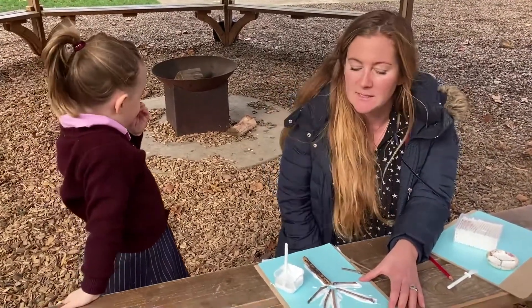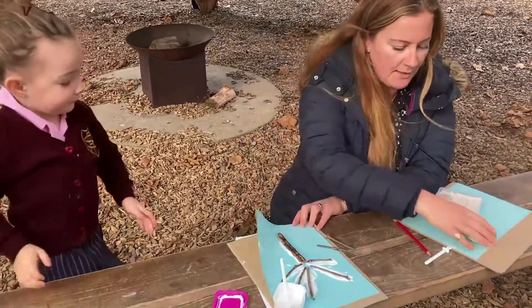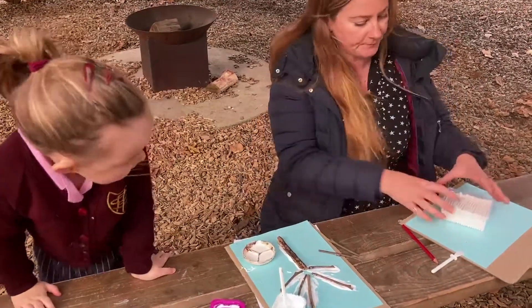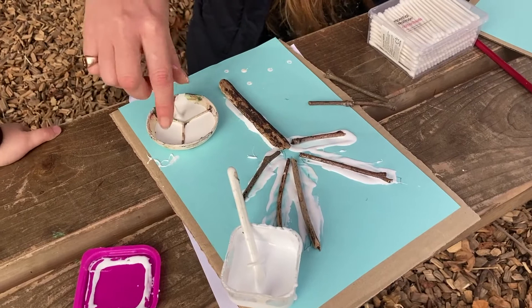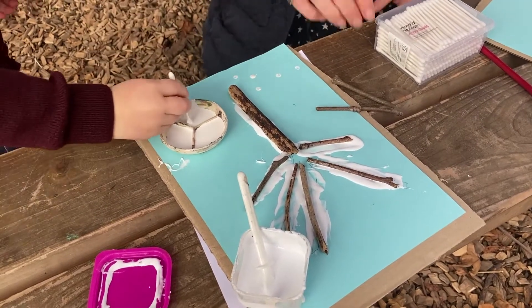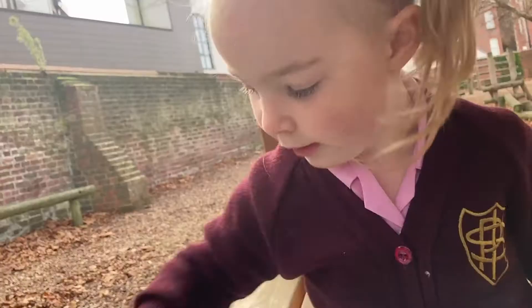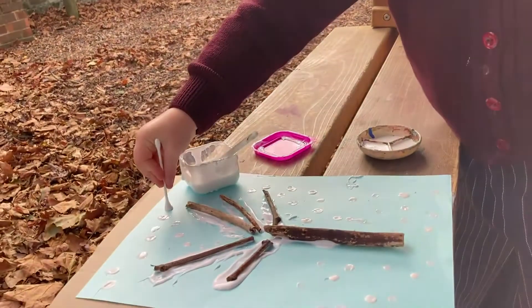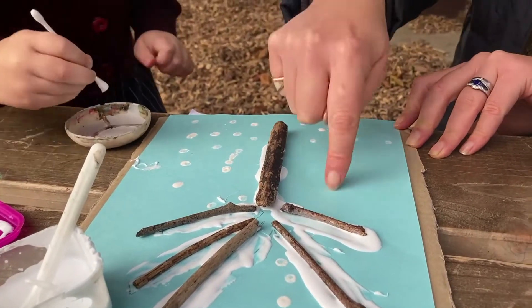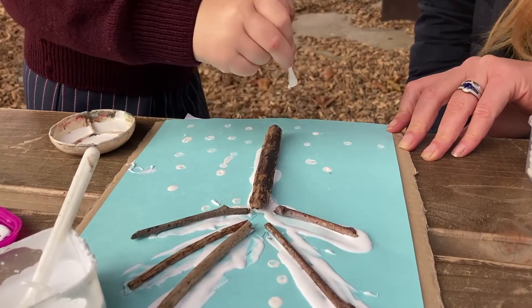We're going to make some snow now to make this look like a real wintry picture. You can do some snow that's fallen on the ground first if you'd like. Oh, that's pretty! Try and keep them like flakes though, like that. That's it.